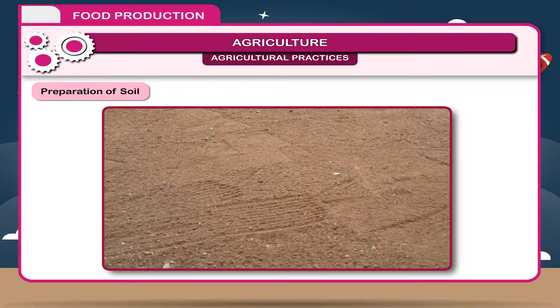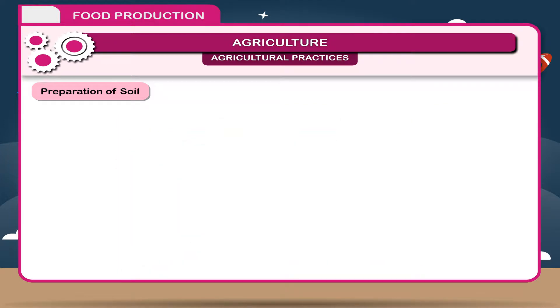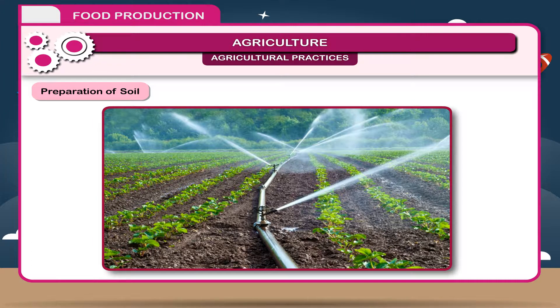When soil particles become fine and loose, the soil is leveled. Leveling is important because it checks the soil from being blown off by wind or drained off by water. It also helps in uniform distribution of water during irrigation. Now the soil is ready for sowing.